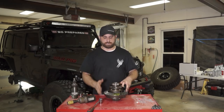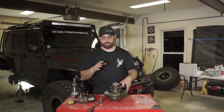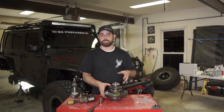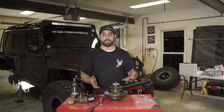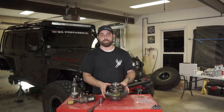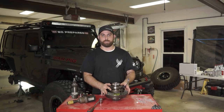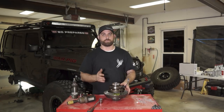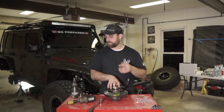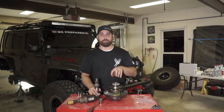Now we've got everything tightened — we'll do final torque once it's installed. I can't stress enough how important it is to torque all your bolts to manufacturer specifications. It keeps everything under warranty, and those torque specs have been tried and tested for a reason. Make sure everything is to proper specifications to eliminate any issues with bolts backing out and causing catastrophic failures. We're going to go ahead and start setting the pinion into the vehicle for final fitment.